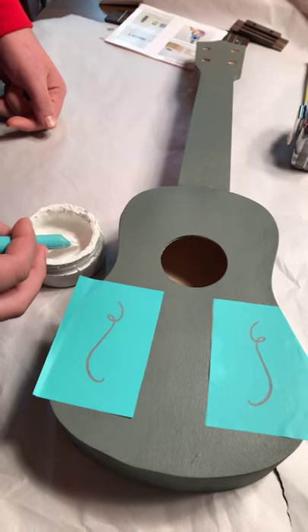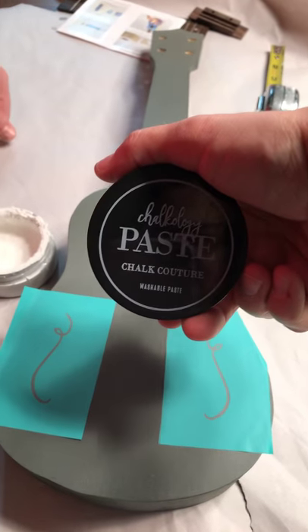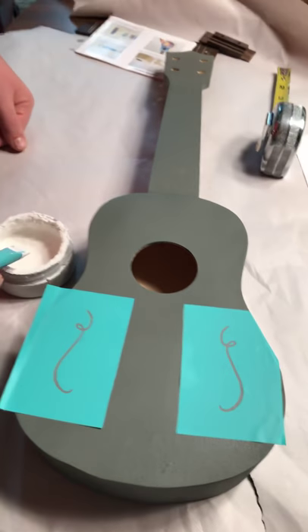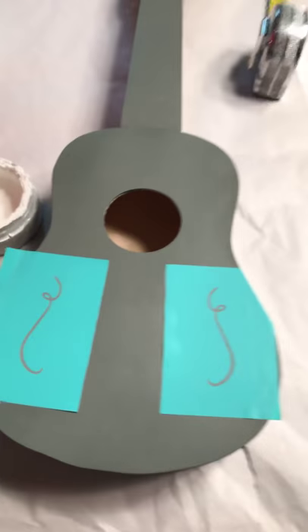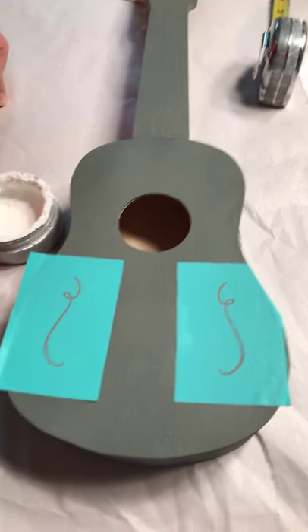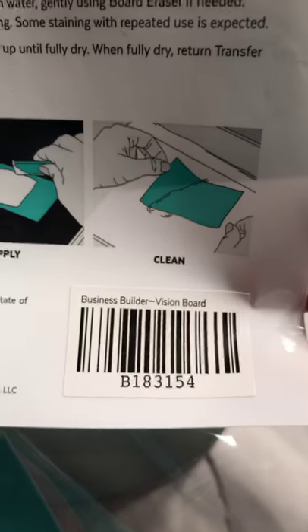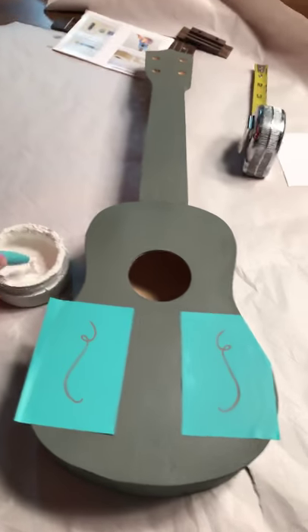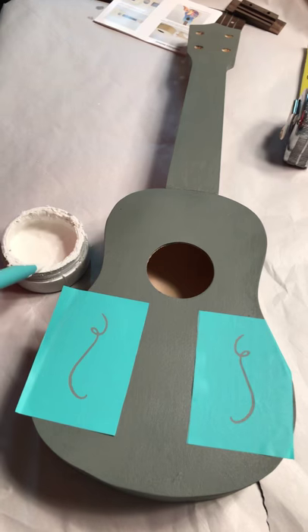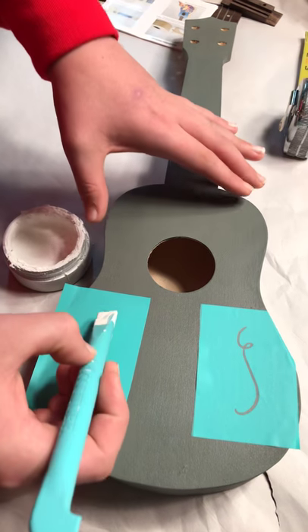To show you how easy Chalk Couture is, these are the chalk pastes from Chalk Couture. My 14-year-old is actually doing his own project here. We've put these squiggles down — the squiggles are from the transfer kit, it's actually called the Business Builder Vision Board. I'm not sure if you can get that as a regular customer; I think it's something that's only available to consultants.